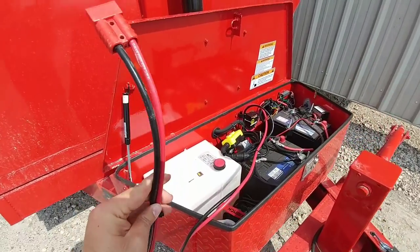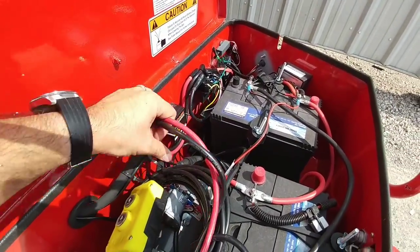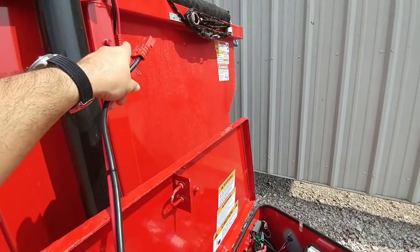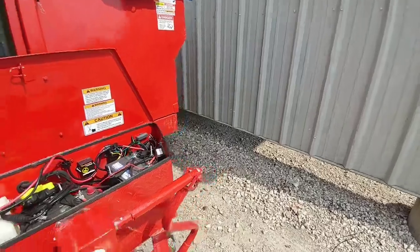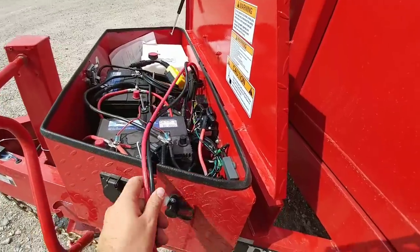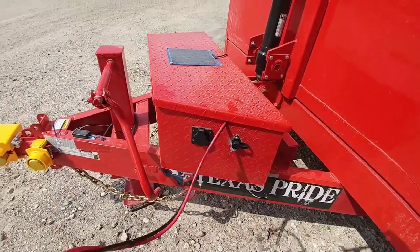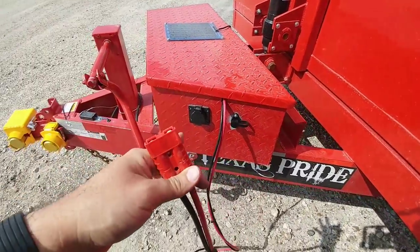We've wrapped everything up, have the cable connected, and have it zip tied right here to the mount just to keep it from accidentally pulling off and putting tension on the control box. All I have to do is connect this directly to the bottom of that plug and I can provide power to the winch. Now that I have the toolbox all cleaned up, I can feed this wire right here, close the toolbox if it's raining outside, and operate it from outside the toolbox - very convenient. This cable is 10 feet long, so in practicality I probably have about 8 feet that I can use.